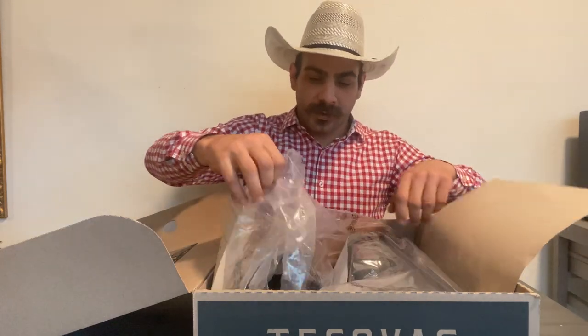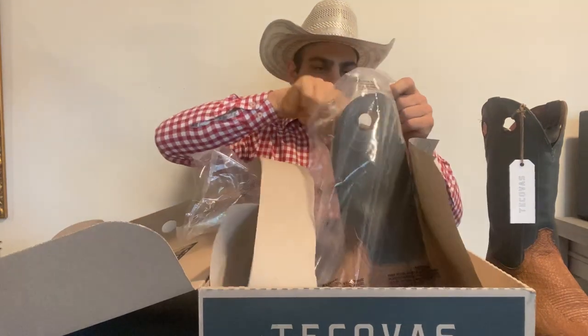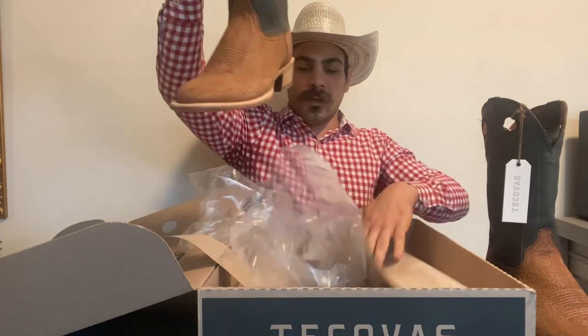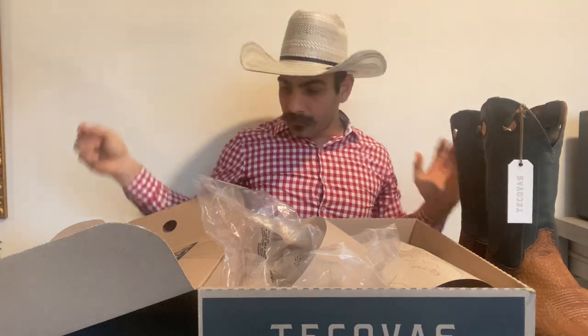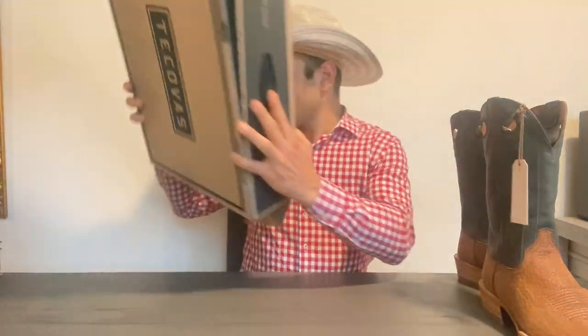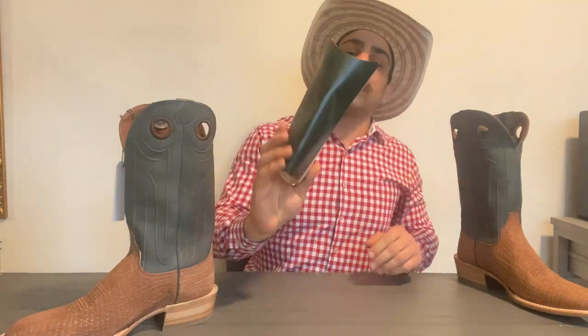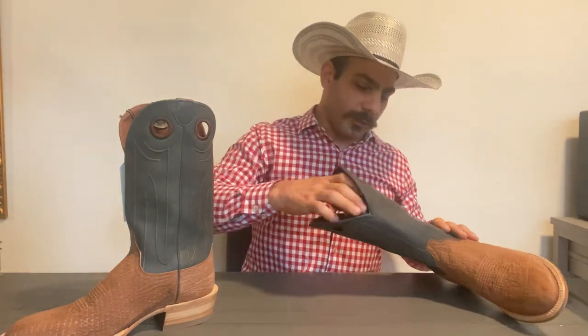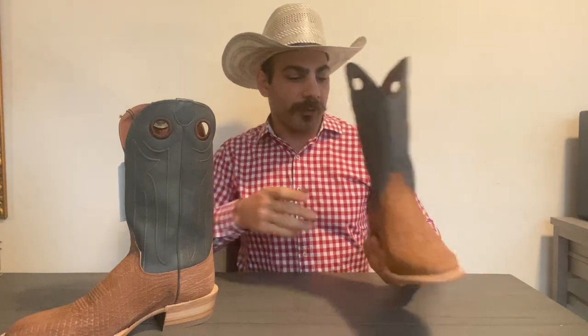So you just basically take this off — they come wrapped up in plastic. They do come with some really nice boot shapers. Tacobas have some of the nicest shaft shapers, and they're very important to keep for reasons I'll tell you in a moment. Definitely keep those. They do have a little piece of paper inside — I took those off already.